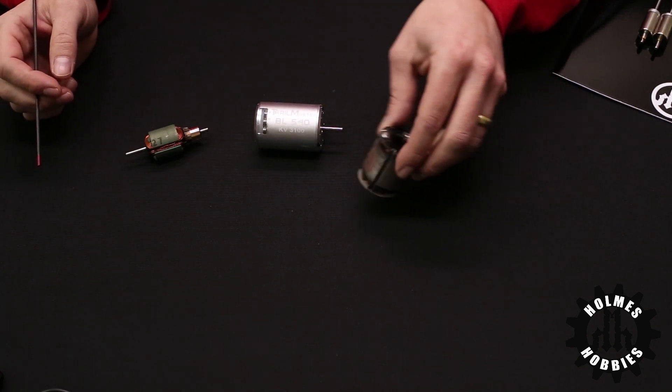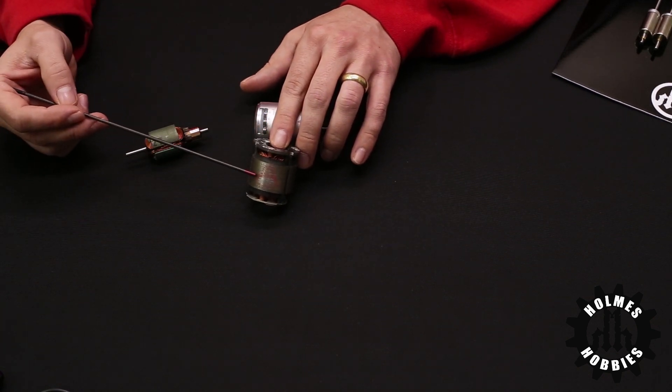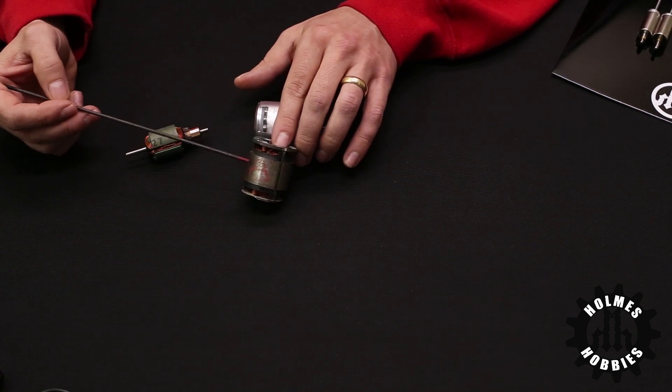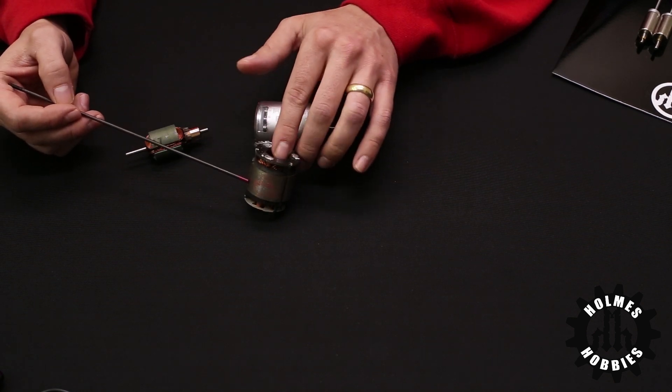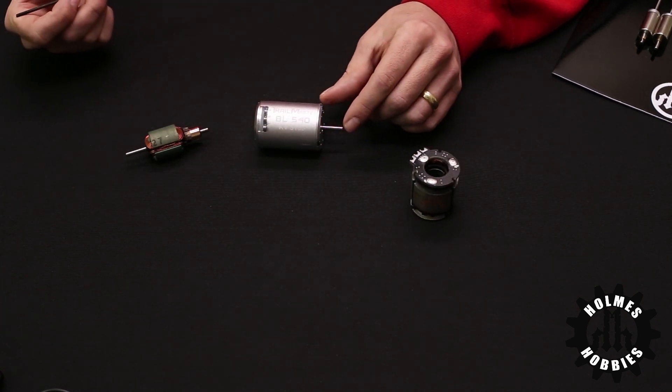You can also see that brushless motors can be rated in turns as well. This is a stator from our TrailMaster Pro and it's labeled an 8 turn — it's actually an 8 and a half turn. But the KV when it's built into the motor is 3100, and so it's just a little easier to compare that way.